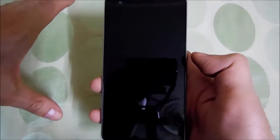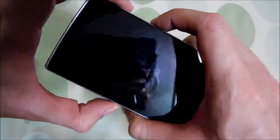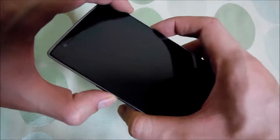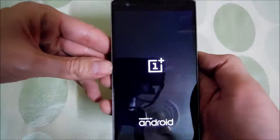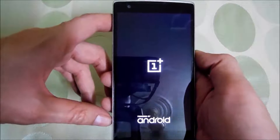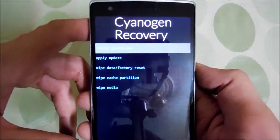Now you have to go into recovery mode. To do that, press the power button and volume down key simultaneously — make sure you press them together and hold them until you see the OnePlus One screen. Just release and you will be in recovery mode soon enough. Here we go — as you can see, Cyanogen Recovery.